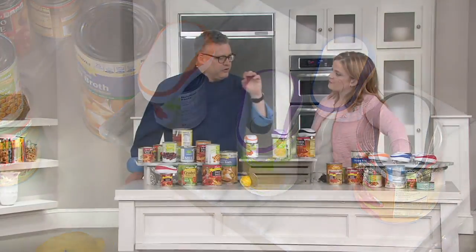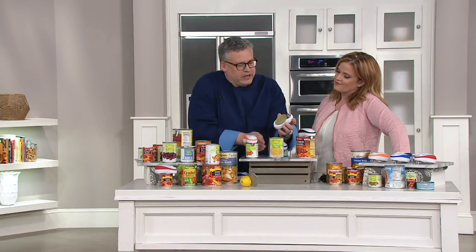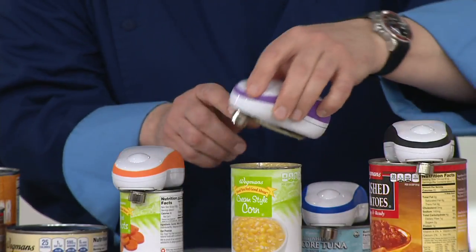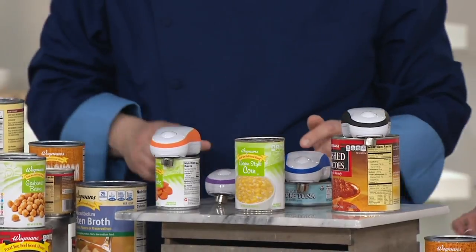I love that when this spins around and lifts up in the back, it is simply undoing the factory seal. So you're not cutting into the can. There's no metal shards, there's nothing you have to worry about. And there's a magnet right here so the lid just lifts off so easily. That is just brilliant.